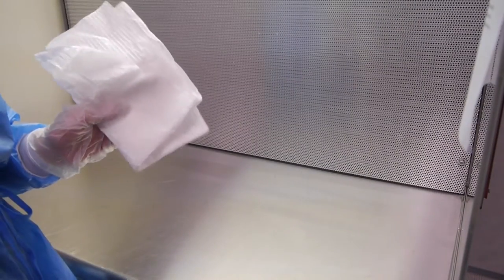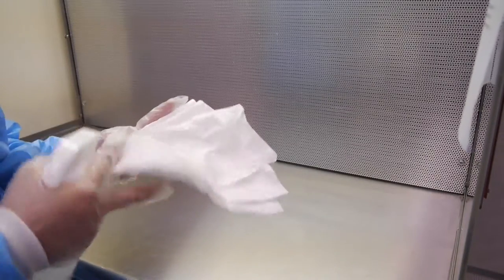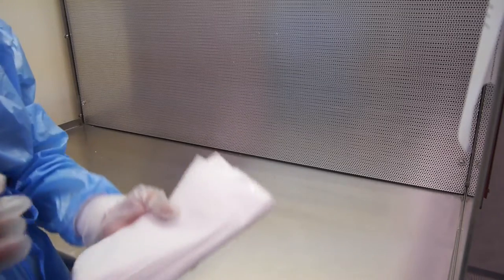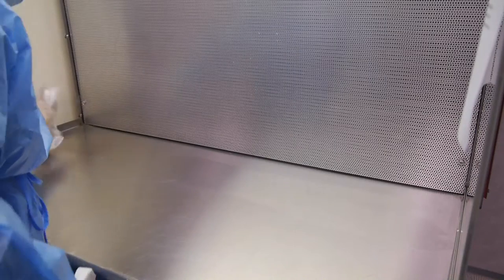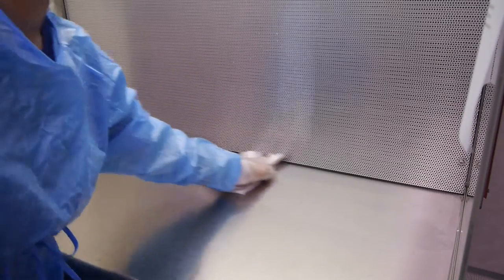When cleaning a new surface on your LAF hood, remember to always fold your wipe to a new clean side. Spray below your eye level. When cleaning the workspace, you'll need to start from right to left, moving in a back and forth motion. Each pass when cleaning should overlap the previous pass by at least 50%.